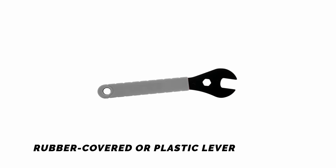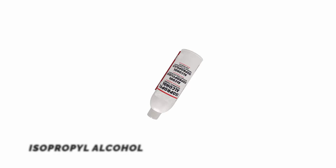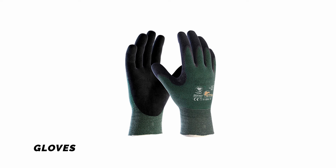Rubber covered or plastic lever. Disc brake pad spacer. Isopropyl alcohol. Clean rag or paper towel. Marker pen. Gloves. Safety glasses.